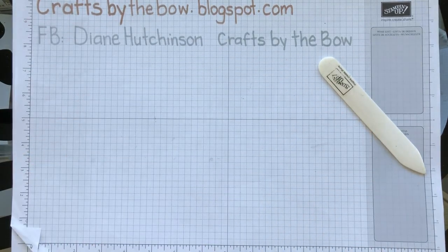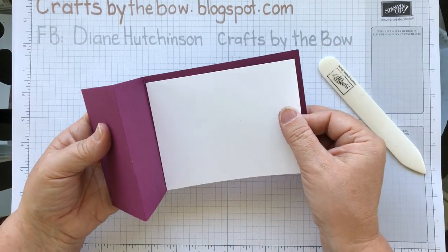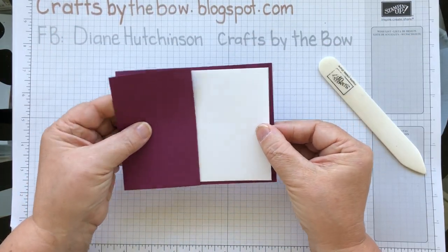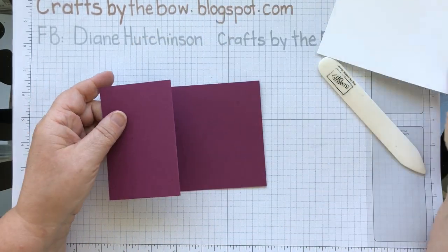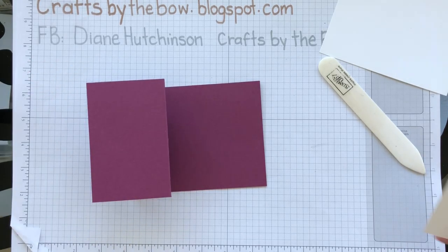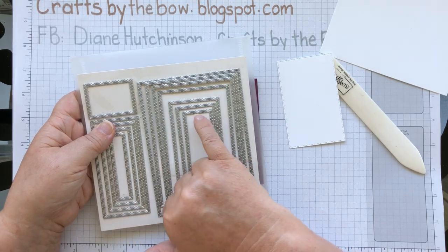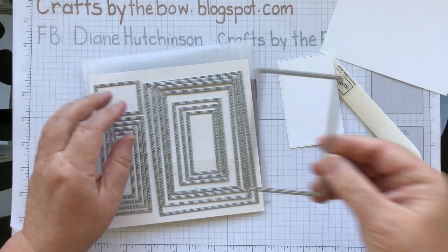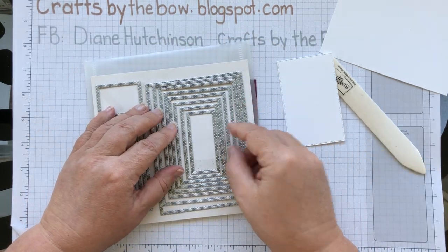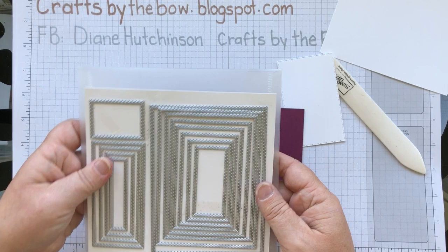The next thing is to cut the card pieces. I've cut a plain white card piece that's going to go inside, cut at five and a quarter by four. I've cut another piece with my stitched rectangle dies — using the fourth rectangle along, counting from the front or from the middle: one, two, three, four — and just run it through the Big Shot.